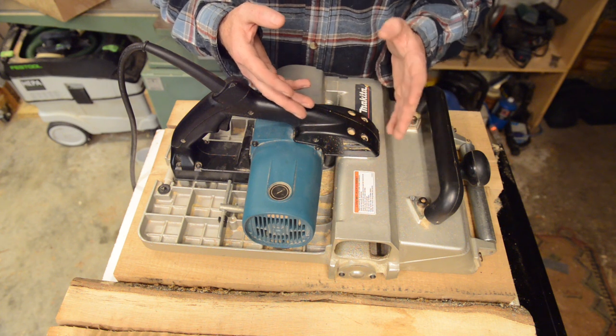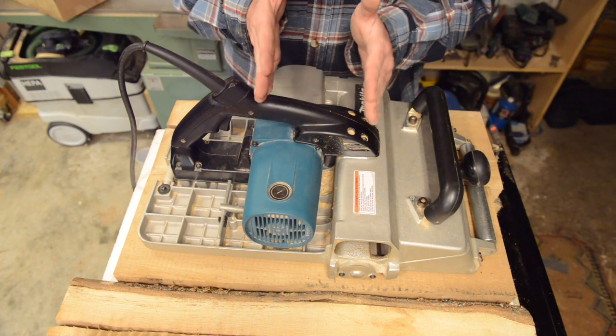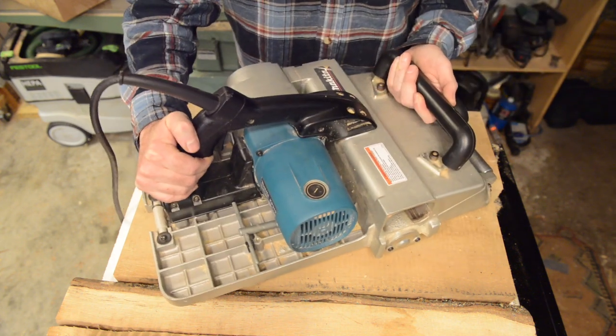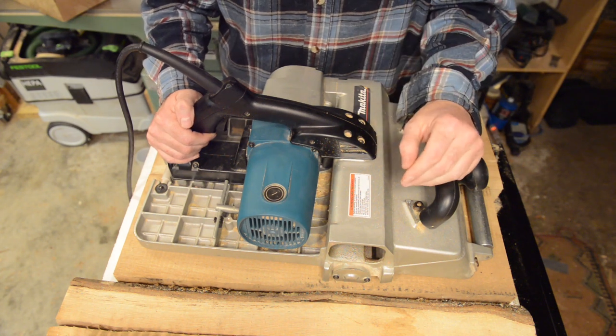You might find that a particular patch of difficult grain is fuzzy if you go straight across, but it might actually come out a lot cleaner if you skew it a little bit. The extra width of the planer gives you the opportunity to do that.